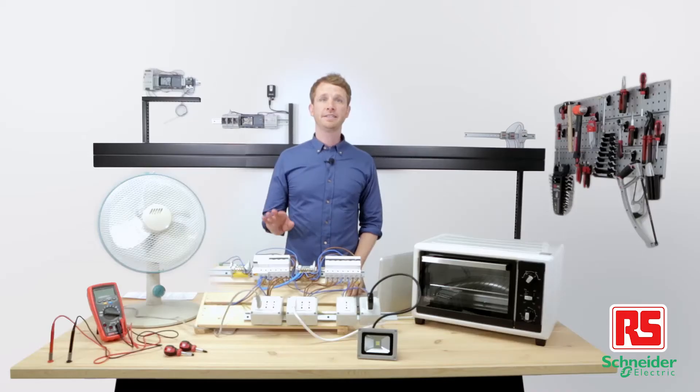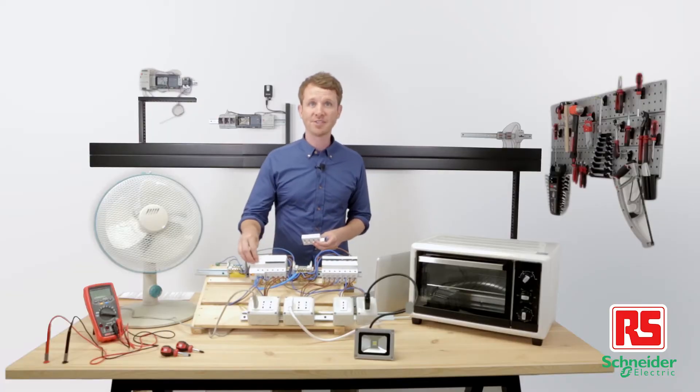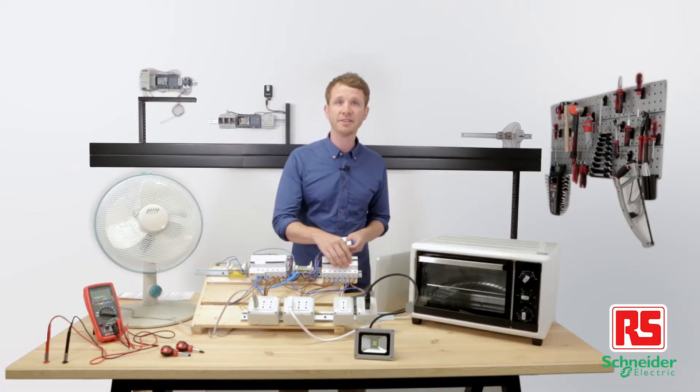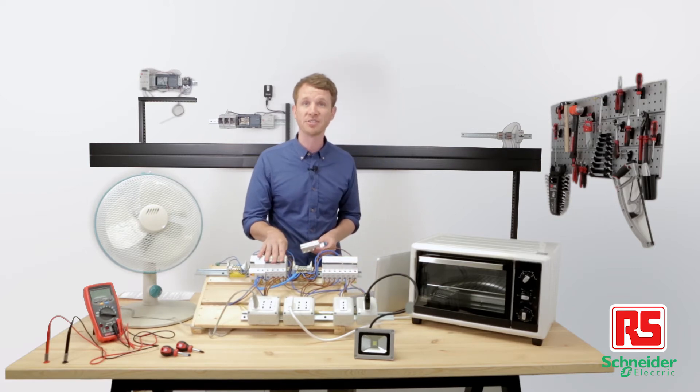As it is, the system is working, and in case of any power malfunction, the circuit breakers cut the power on its own distribution line to prevent possible damages or injuries. However, with this configuration, there's no way to understand or prevent power malfunctioning. Now let's install PowerTag sensors on each circuit breaker, set up the monitoring application, and convert our standard power distribution panel to a real smart power distribution application.